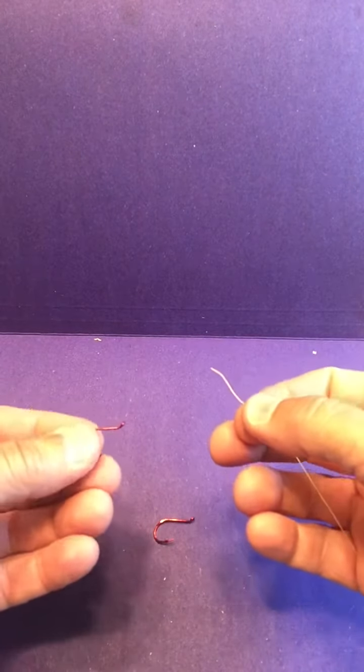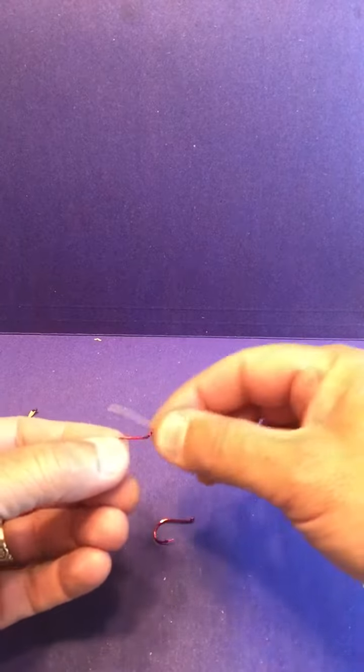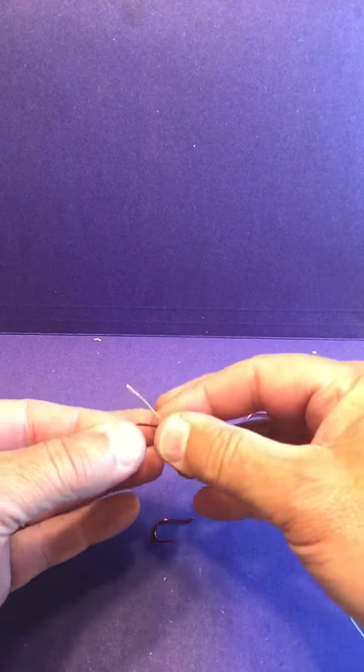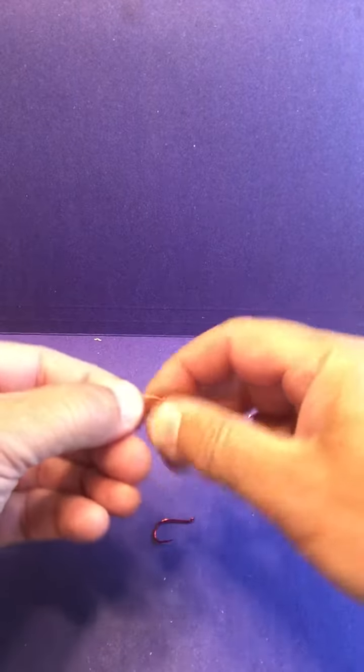This is tying a double-snelled hook setup using a standard steelhead salmon knot with an egg loop — just a byproduct of it, doesn't really affect it.